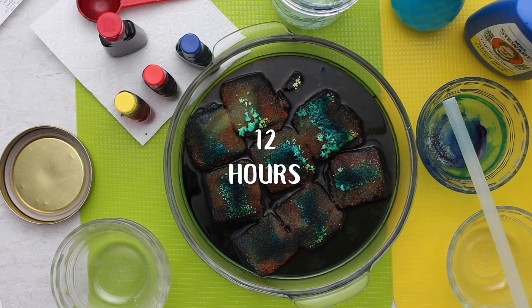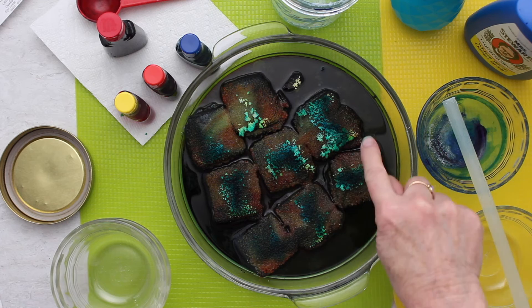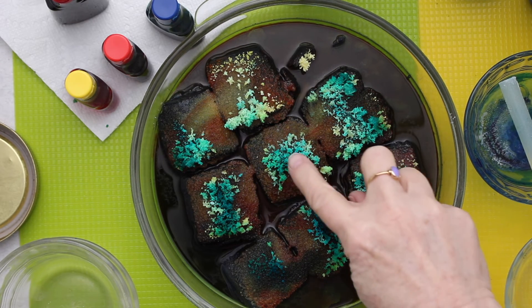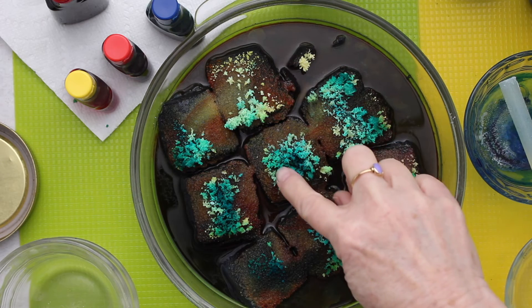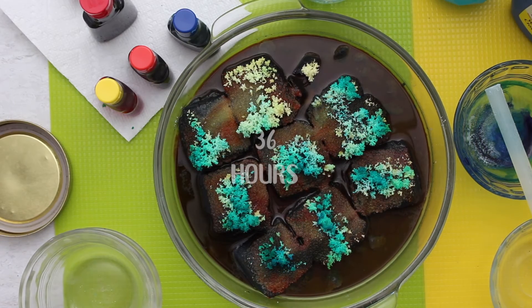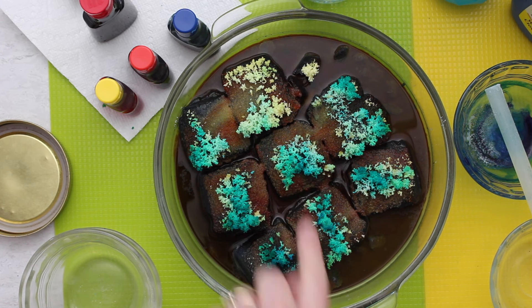This is the crystal growth I'm seeing after about 12 hours — I'm pretty excited. Looks like the blue and greens are winning out over the yellow. Here are the crystals after 24 hours. I'm really liking this deep teal color. I see some of the yellow, but I don't know what happened to the red food coloring that I put on the briquettes.